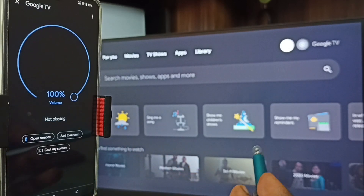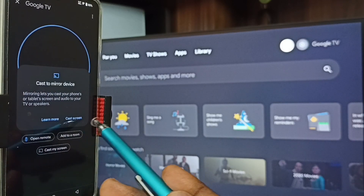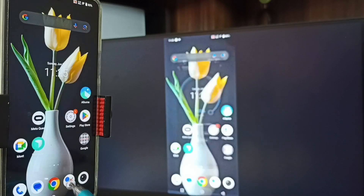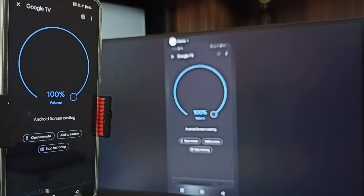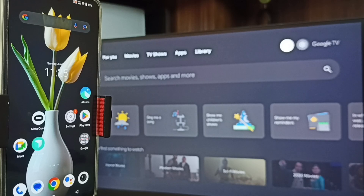Tap on 'Google TV' — this is the name of this TV. Then tap on 'Customize My Screen', tap on 'Cast Screen', tap on 'Start Now'. See, Method Two is also working. To stop, go to the Google Home app, then tap on 'Stop Mirroring'. Done.